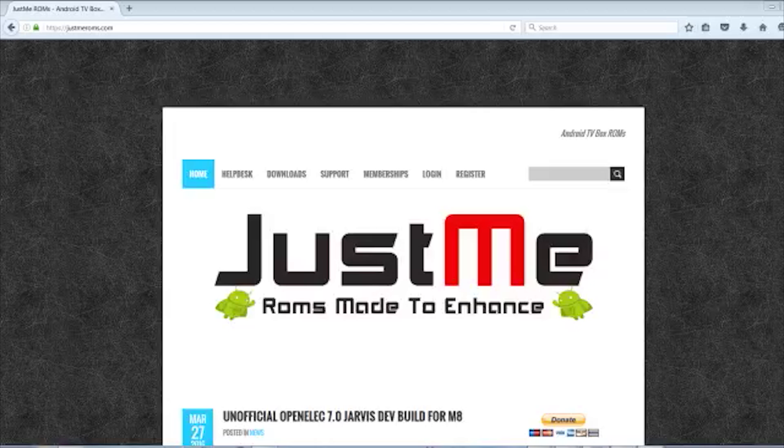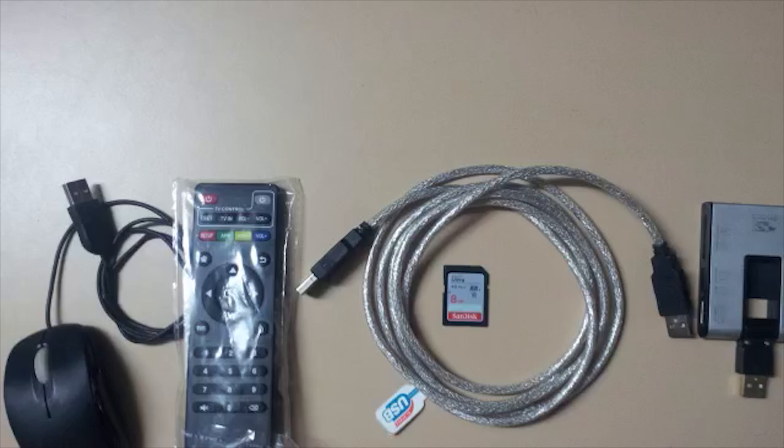G'day guys, just me Robs here today, and today I'll be showing you how to flash your M8S box with the chipset BCM4335. The parts we're going to need are a USB mouse, standard remote, male-to-male USB cable, a 2 gigabyte SD card or micro SD card, and an SD card reader if your unit does not have one built in.